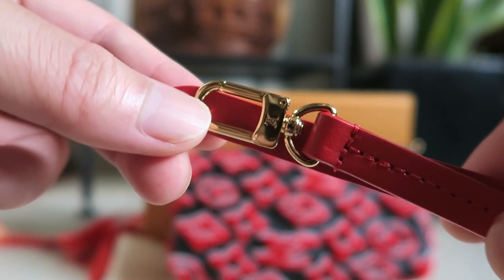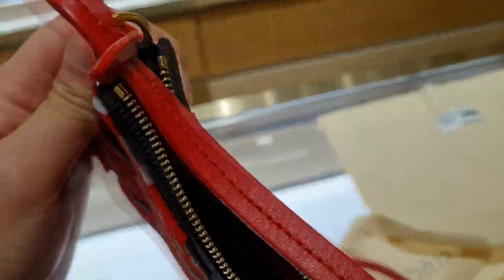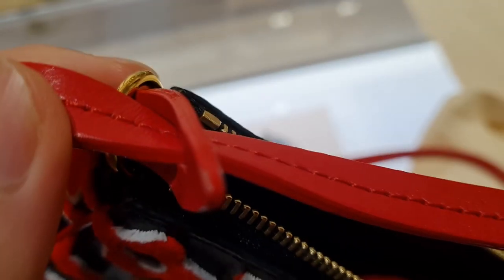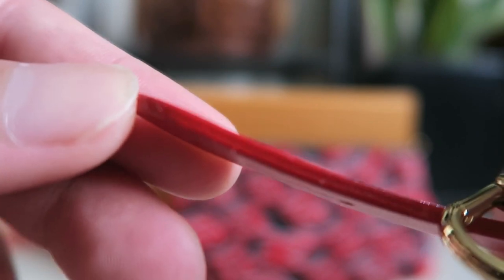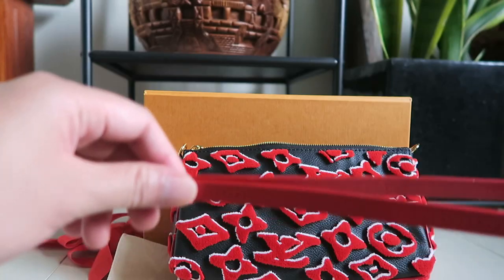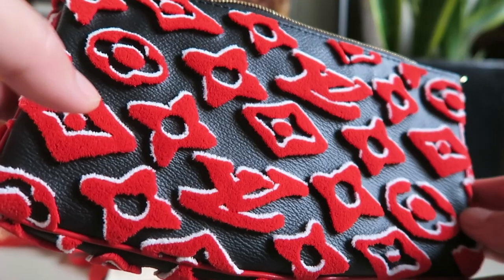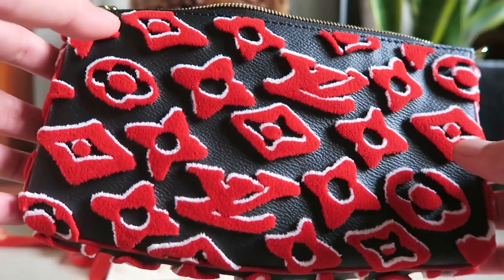I have to warn you guys: when I was at the shop they took three bags out for me to choose, and two of the bags had problems with glazing. I was honestly quite surprised that it passed inspections at the factory. But if you look closely at the glazing — it's very shiny, very well painted, and blends in with the leather. So if you buy any of this, please make sure you look very carefully. Compared to the normal pochette accessoire, this one costs about two and a half times more, at least in Australian prices.